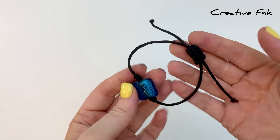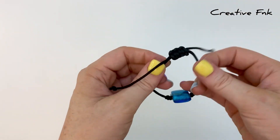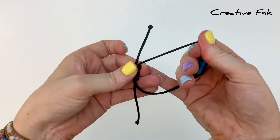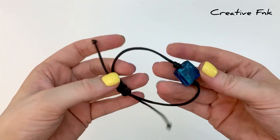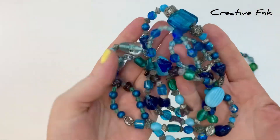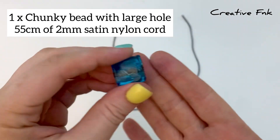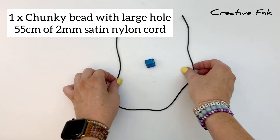In this video we're making a simple sliding knot bracelet with a square knot as the sliding mechanism, so that you can adjust your bracelet bigger and smaller, and a beautiful glass bead in the center which is held in place by two barrel knots. For the bead you need something with a big enough hole to fit your thread inside. We're using a glass bead with a two millimeter hole, and we need 55 centimeters of two millimeter satin nylon cord.